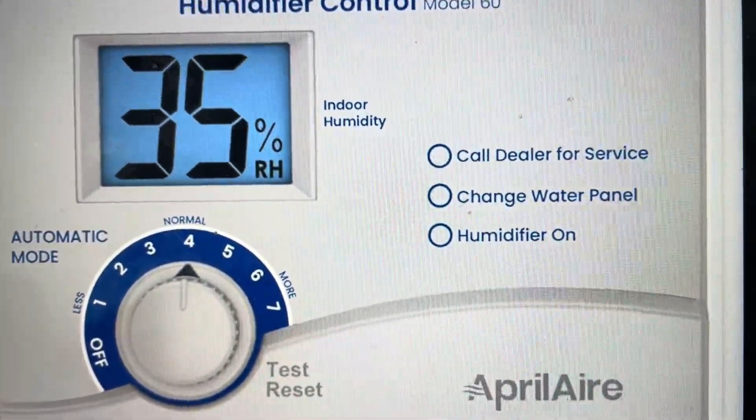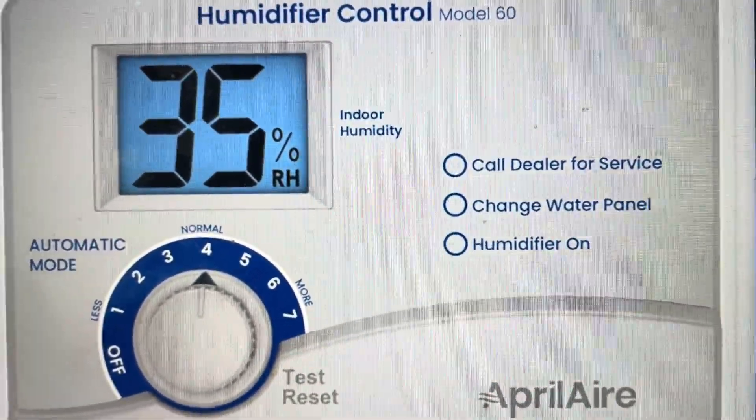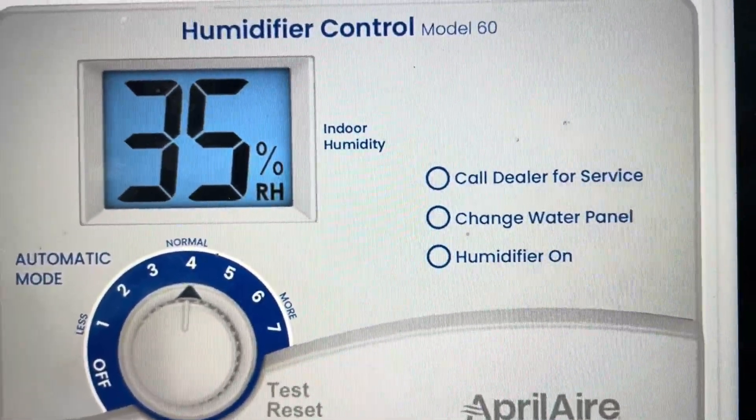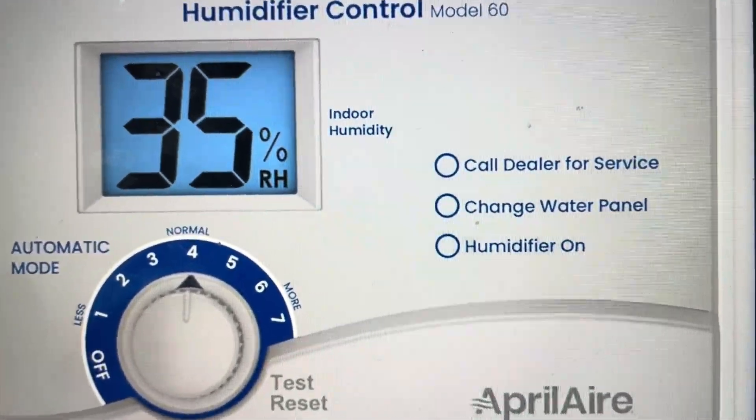So, a couple of things. The E3 error has to do with the outdoor humidity sensor. The first thing you want to do if you get this E3 error is go check and make sure that the outdoor sensor is connected properly.